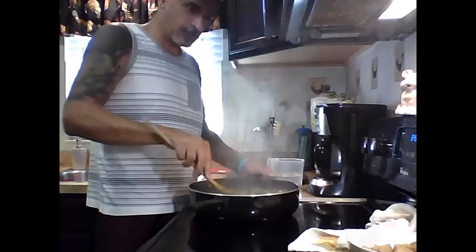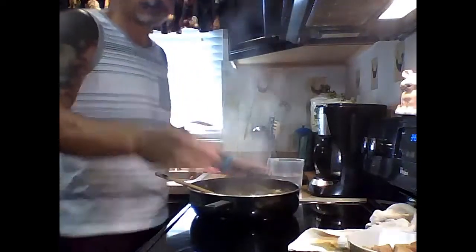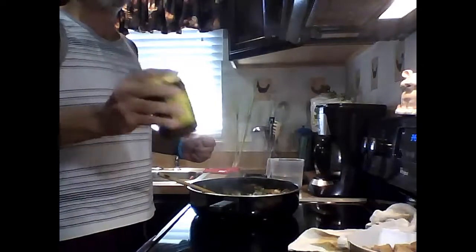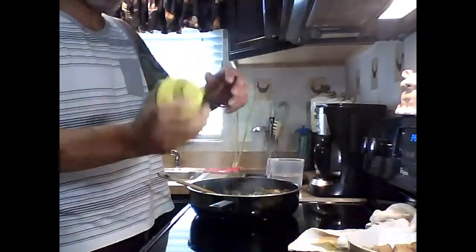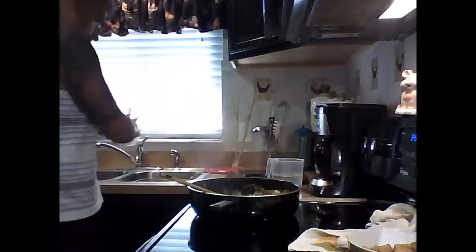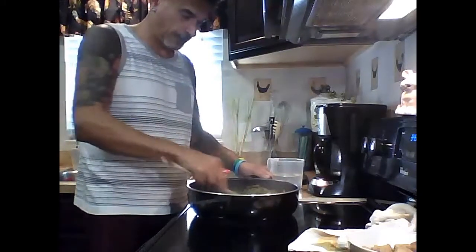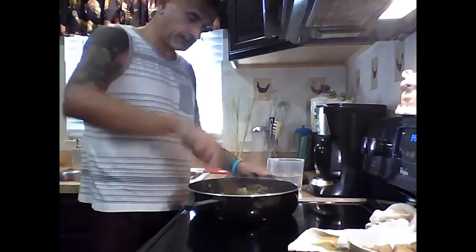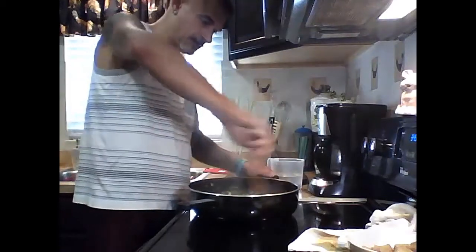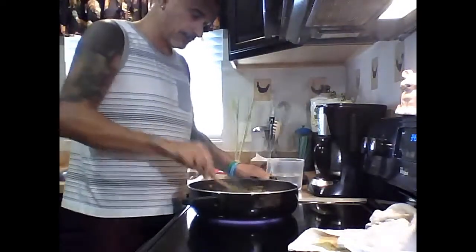That's pretty much it — this is a quick, easy stir-fry. Once that's done, take your sauce with the ginger, garlic, gochujang, mirin, soy sauce, sugar, water, cornstarch, and black bean paste — shake it up and throw it in. It thickens up really quickly, literally in about a minute. Once it starts to thicken just a little bit, you can add your tofu so all the flavors incorporate nicely.